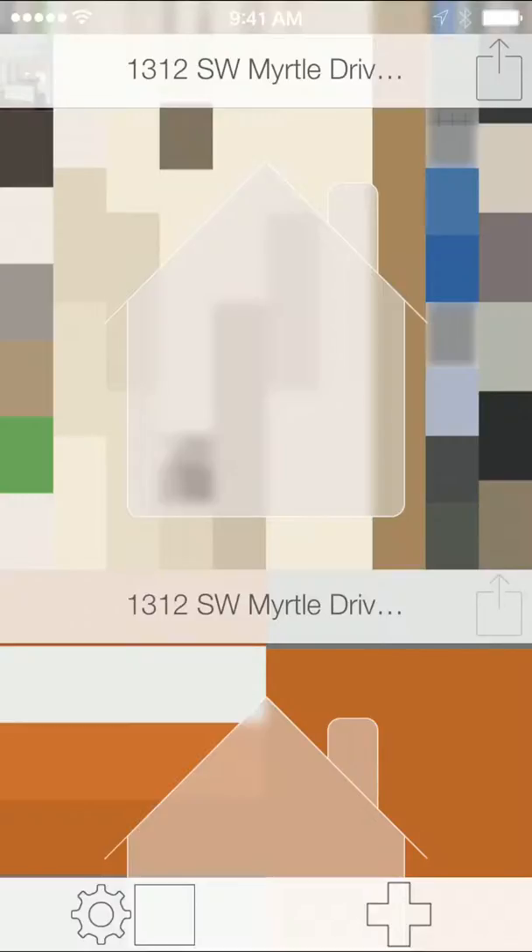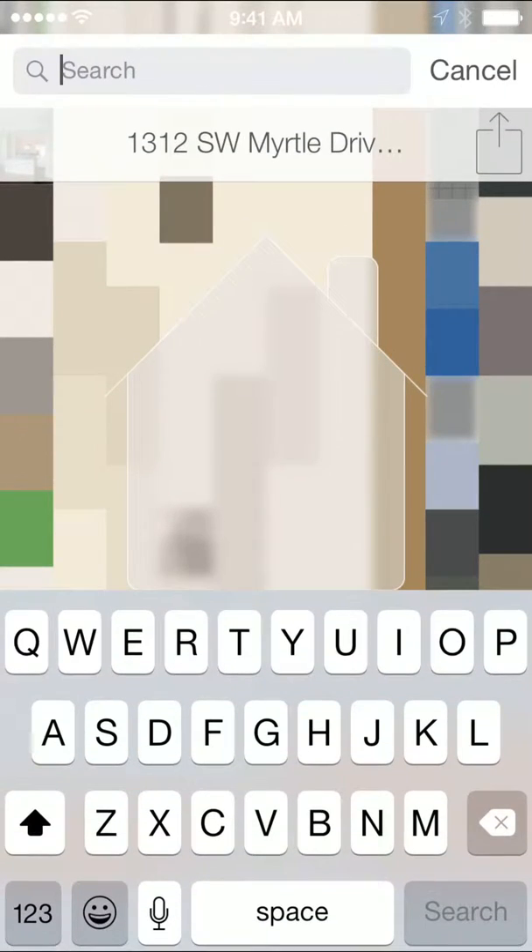Hi there, this is Brad with Painting Oregon on Swatch Deck. Showing another video here where we are going to share to Pinterest. So I've got my Swatch Deck account here.